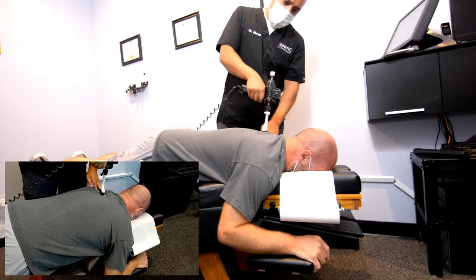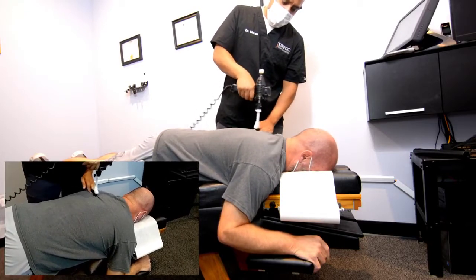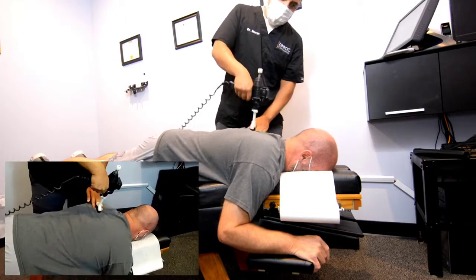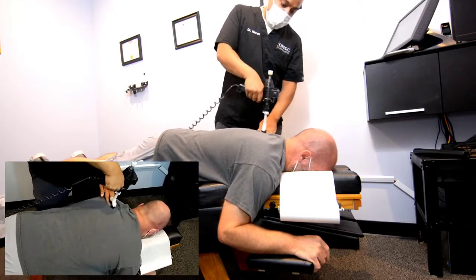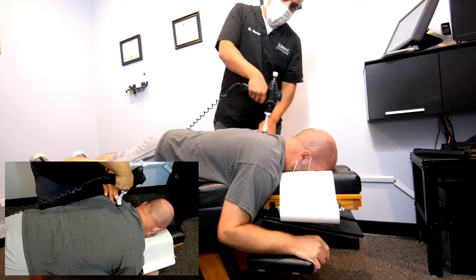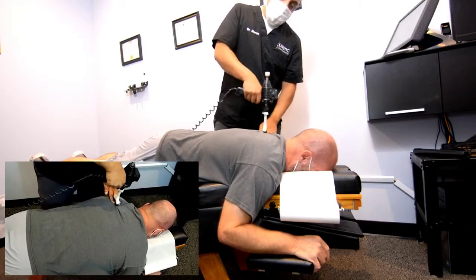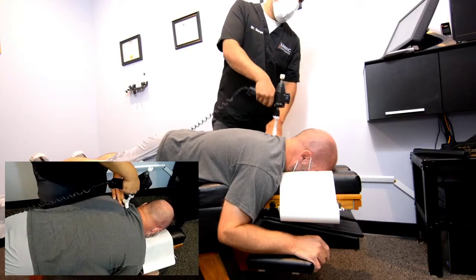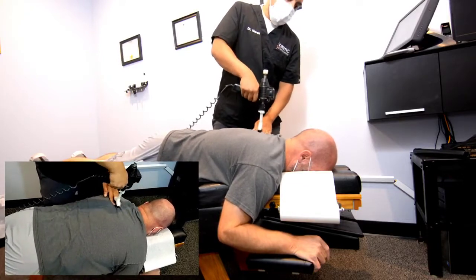Does that go down the arm when I do that? A little bit, okay. Yeah, these big muscle knots here are trigger points. It's kind of like the classic thoracic outlet — pain going into the arms.